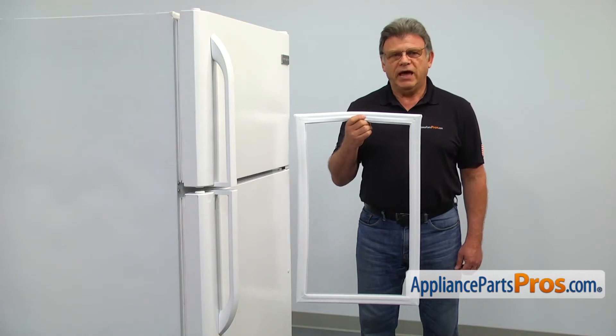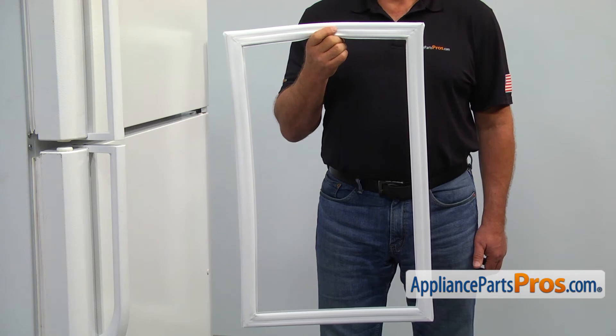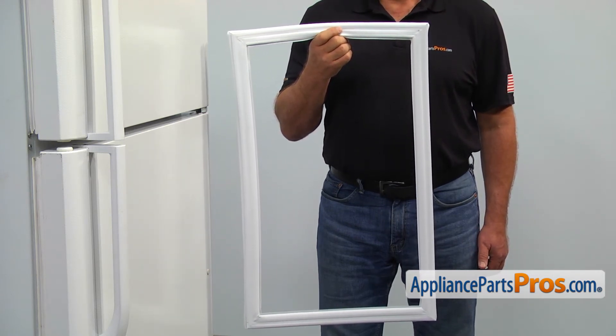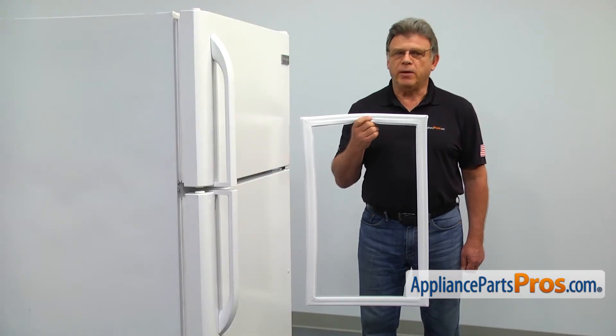The freezer door gasket provides the airtight seal for the freezer compartment. The main reason why the freezer door gasket would need to be replaced is if it gets torn, allowing warm air inside the freezer, causing ice buildup around the door and loss of temperature.